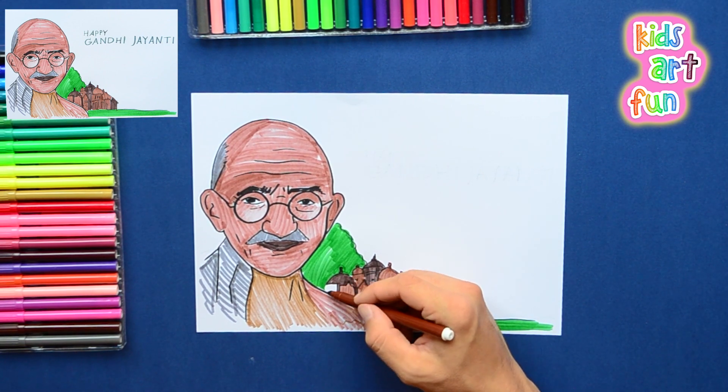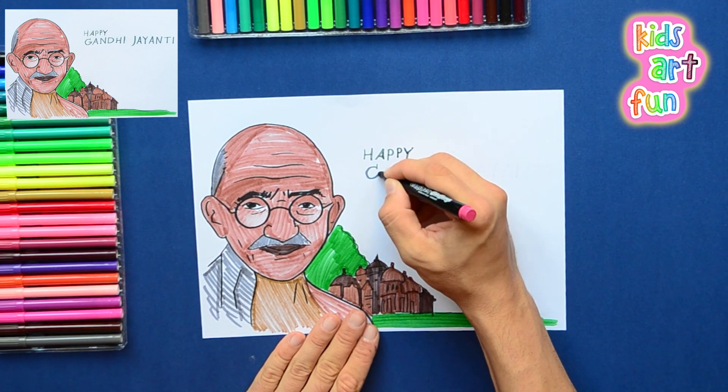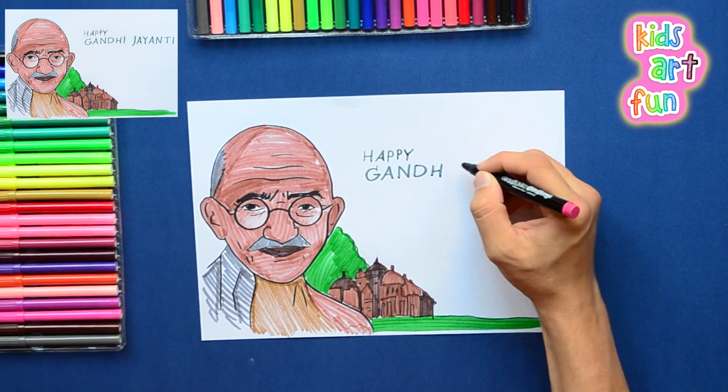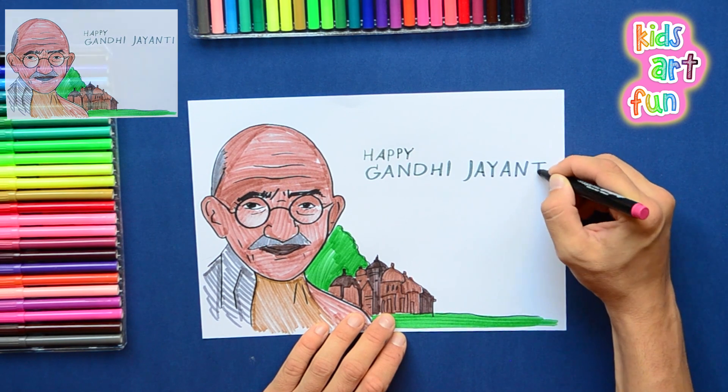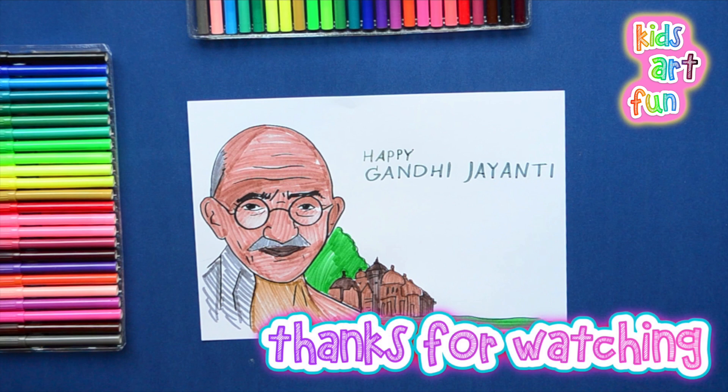And now the temple in back. As soon as I get that done — happy Gandhi Jayanti — those words at the top of the drawing. Thanks for watching and drawing with us. We really hope you'll come back and draw more with us here at Kids Art Fun. Had a great time. Please come back to Kids Art Fun.